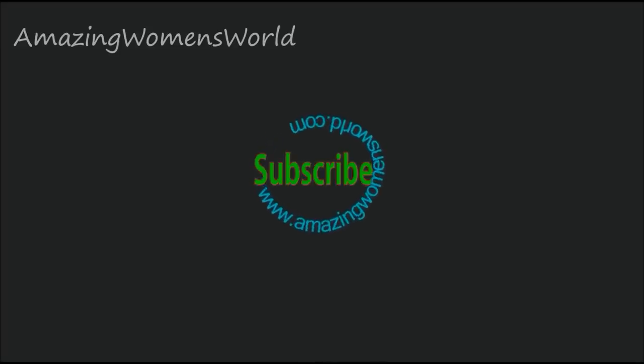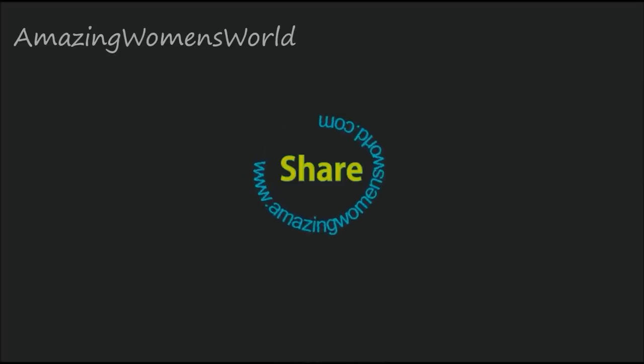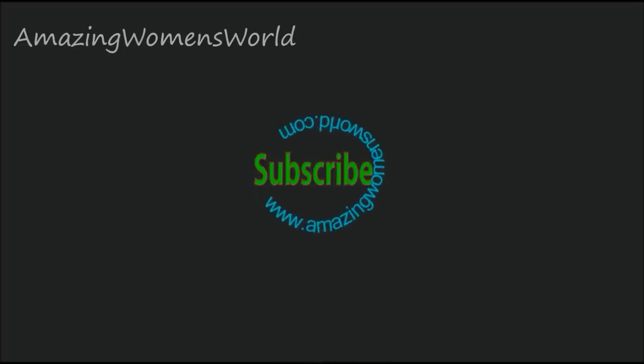I hope this video is useful to you. This technique really works for me. Try it and share your experiences in the comment section. Please do like, share, and subscribe. Thank you so much for watching — see you all in another interesting video, bye for now.